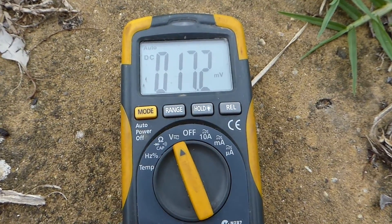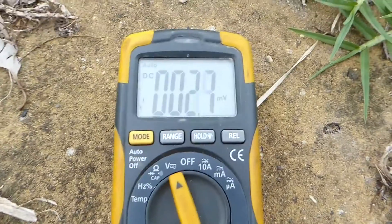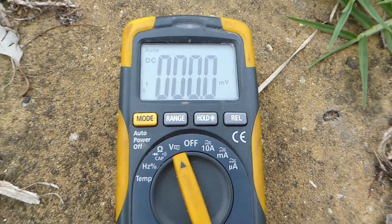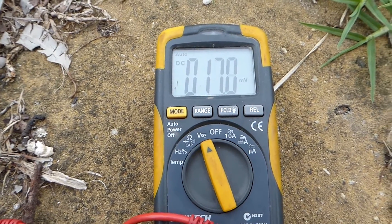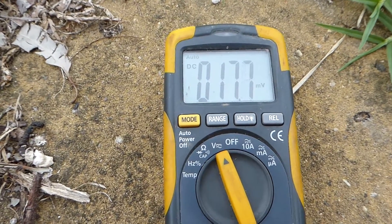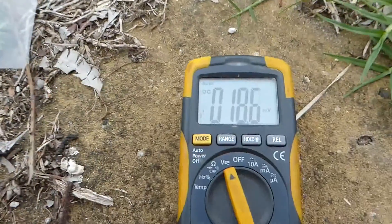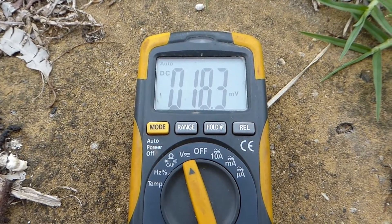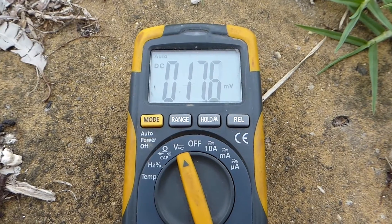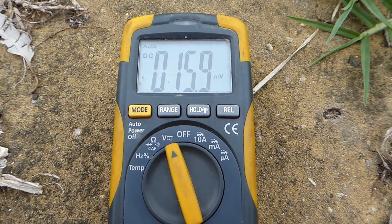You can see the voltage is rising. If I short the leads out so that we go to zero volts, it will recover from that quite quickly. But here's the interesting thing: if I flip it over, it'll start going down and continue to go down until it goes to negative numbers, and then start to basically flip the polarity.